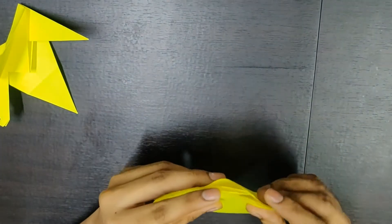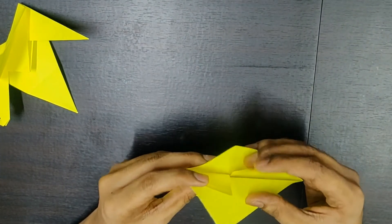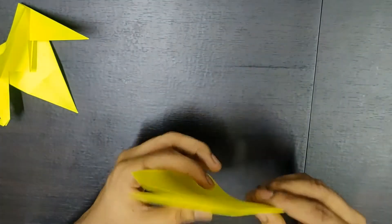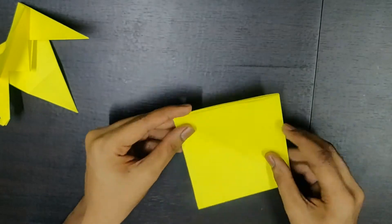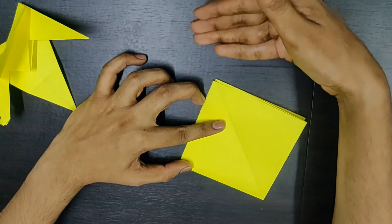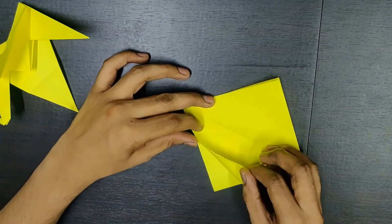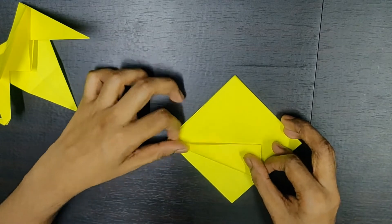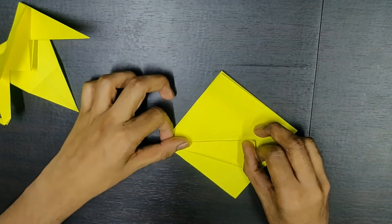Now you'll have an open edge on this side where you'll see the flaps open, and there will be a closed edge on this side. So you hold it this way so that the open edge faces towards the top and the closed edge towards the bottom. And you need to fold it from this point till here.